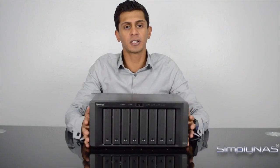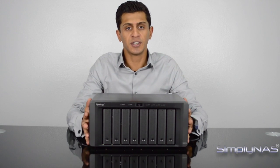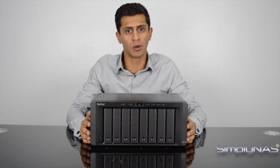Hi, welcome to Simply NAS Media. Today we're going to take a look at the new Synology DS 2015 XS. This is a new 8-bay NAS. While Synology already have their DS 1815 which is an 8-bay NAS, this is slightly different in terms of the build and the hardware.